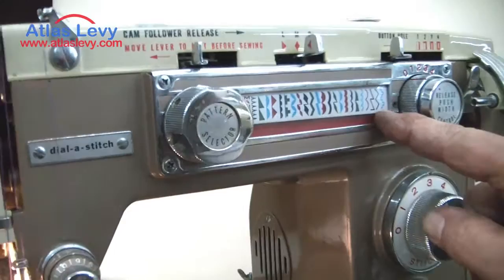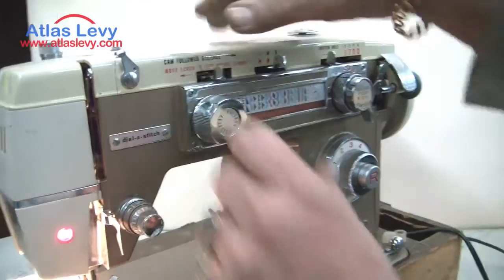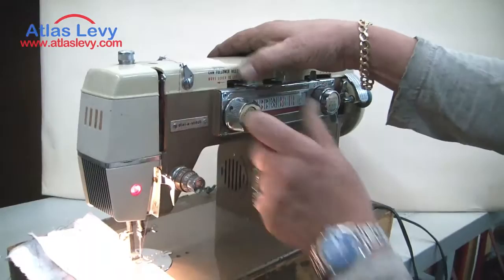All you have to do is push here to change the design, push again to change to another design — it depends on what design you want. You can see them over here. Then you just push your pedal and work. This is for design selection. I'm going to put it on straight now.